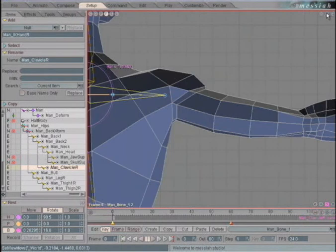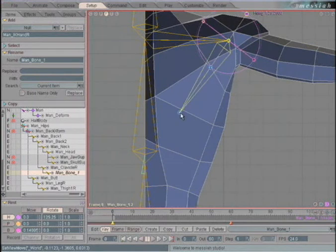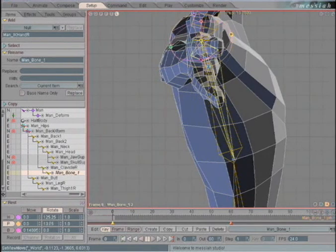Switch back to a front view. Let's add another bone. We'll rotate it down on heading and adjust its length so it aims right at the base of Back Two. Switch to a left view and pitch it forward. Name this one Back Muscle R.